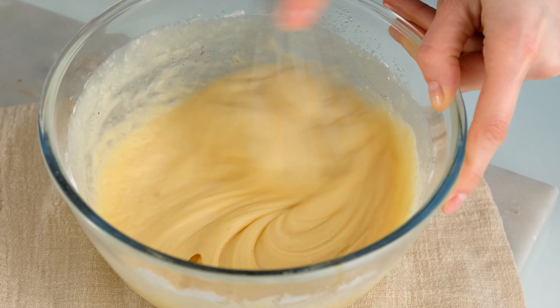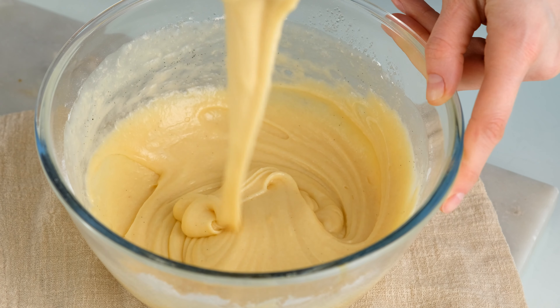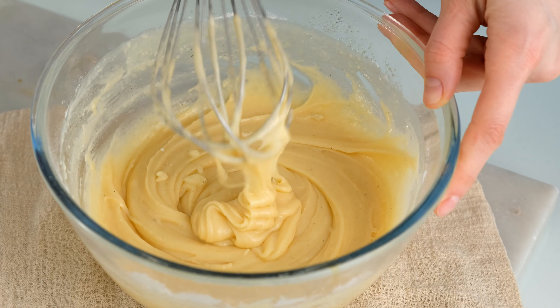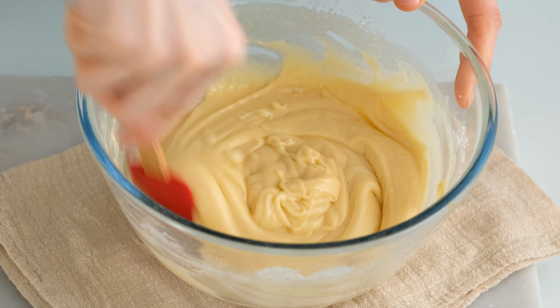We have to cook the recipe. We're going to cook the recipe.